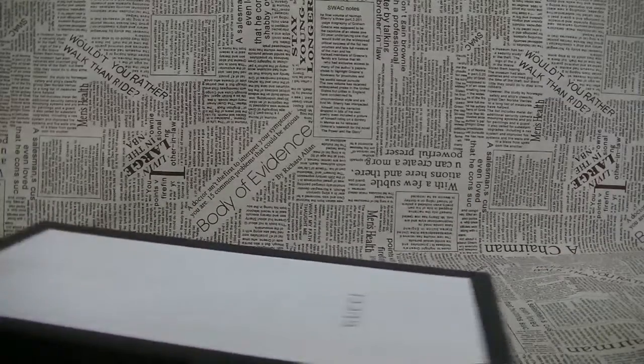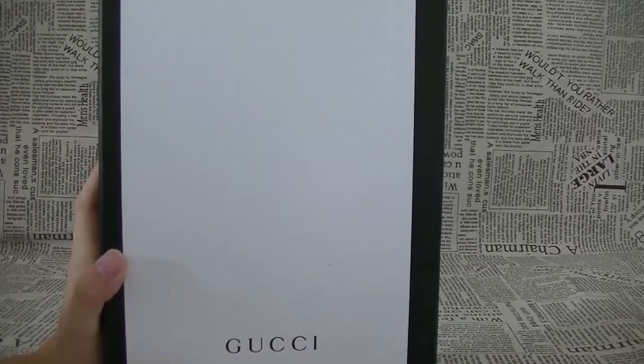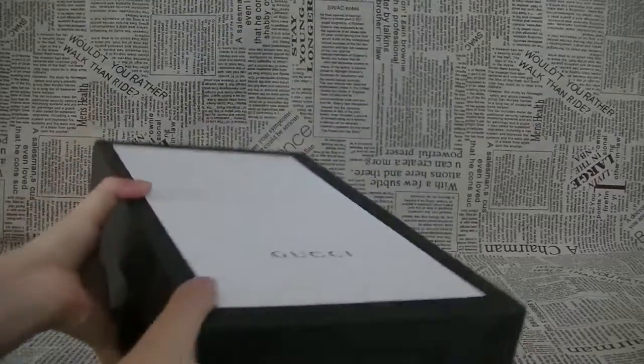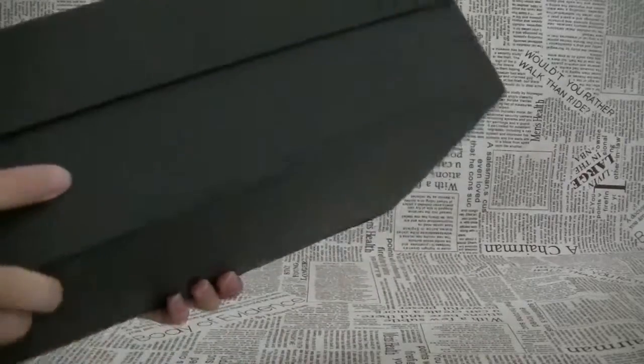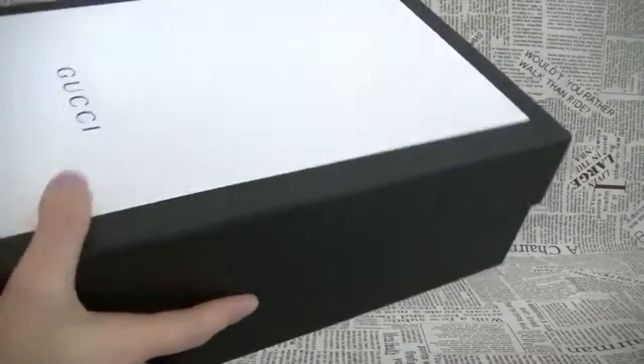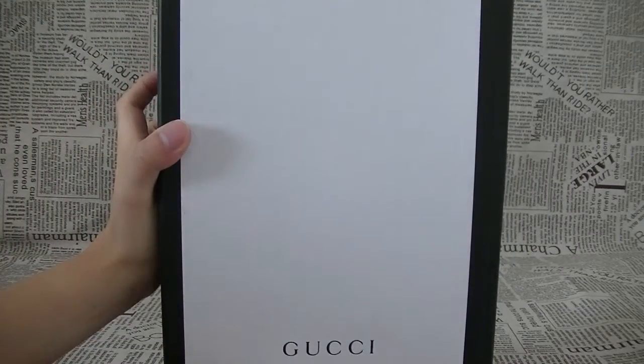At first, let me check the box. The box is very nice. Almost all black, and on the top of the shoes is white.